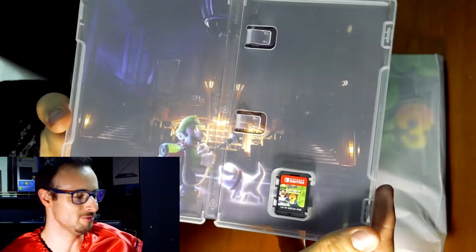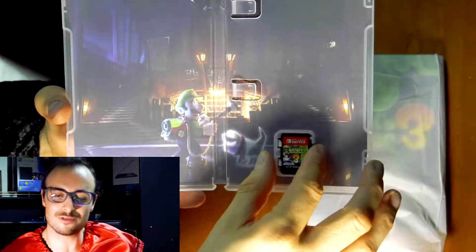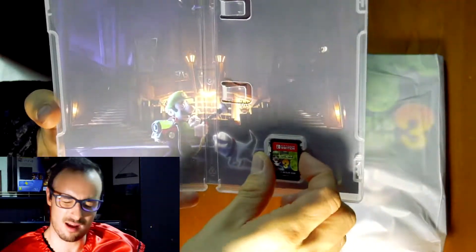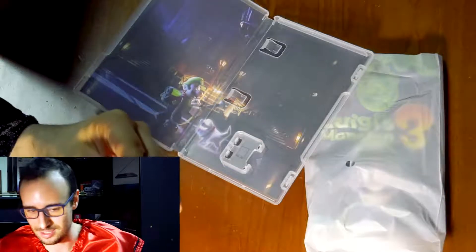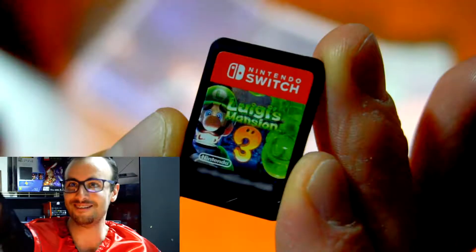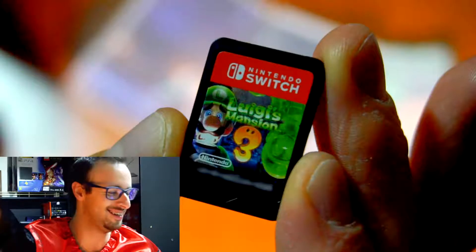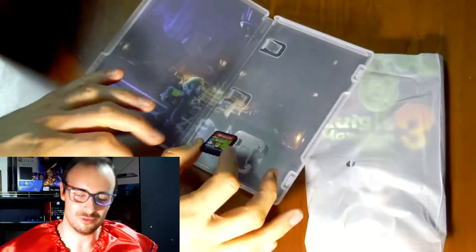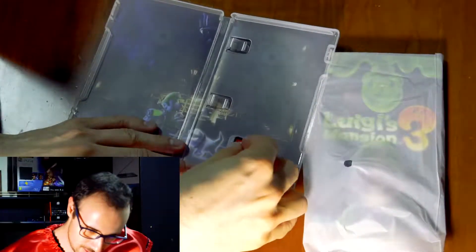Mario — beautiful artwork! And this big box for just this tiny little game. Okay, so there you go. This is gonna be the thumbnail for this video. Beautiful. Let's put this back in.